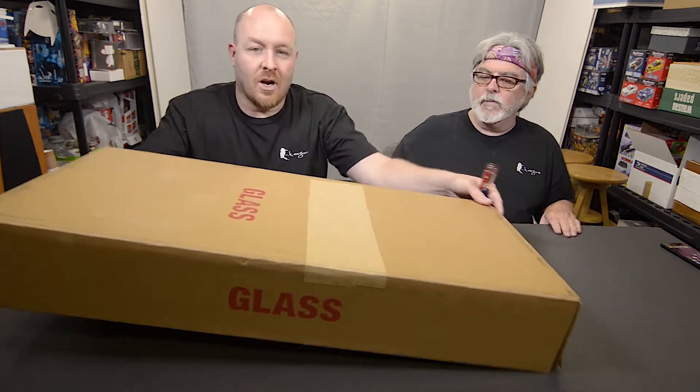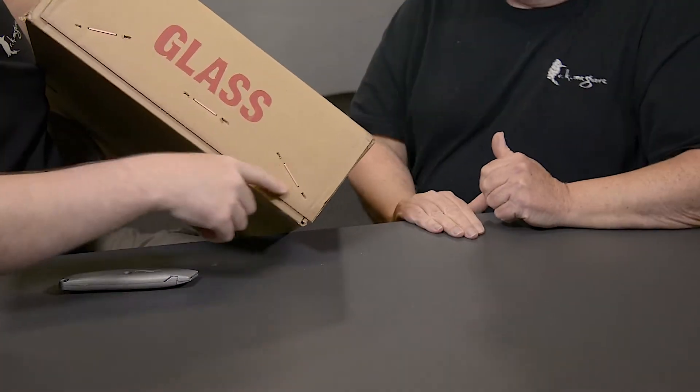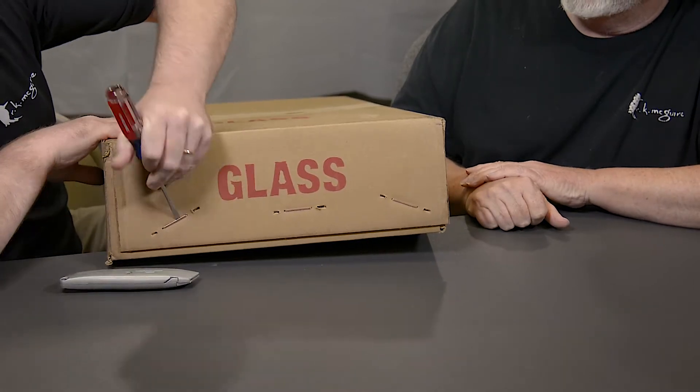First off, I'm going to whack Keith in the head. Nice, get out of the picture. They actually use heavy duty staples, which is awesome. No little dinky tape here.